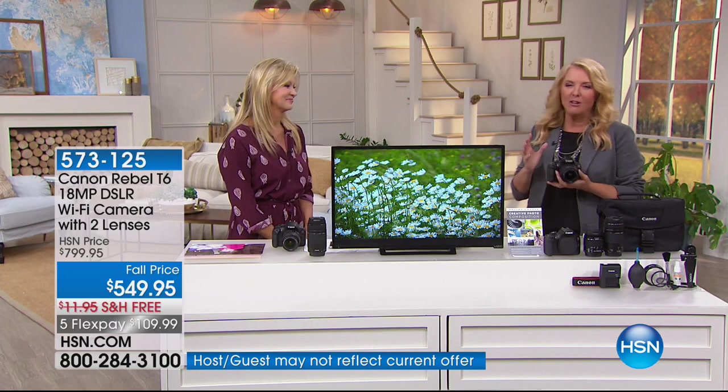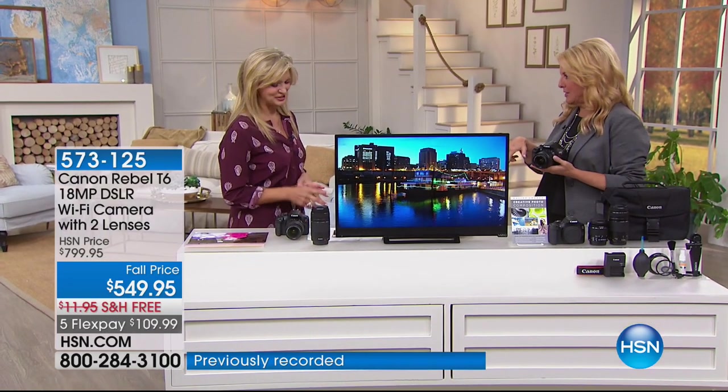That's why you go to Canon and that's why you go to the famous Rebel. We have such a very phenomenal offer for this Canon tonight. And Leah rejoins me — we've got a lot to get into on this one.